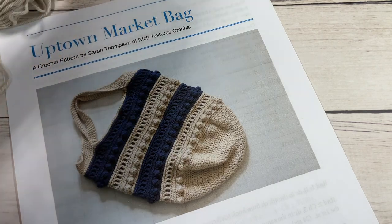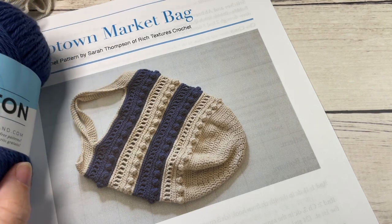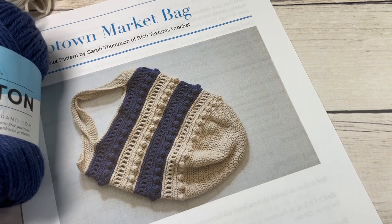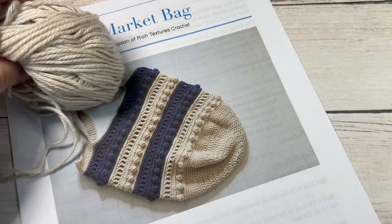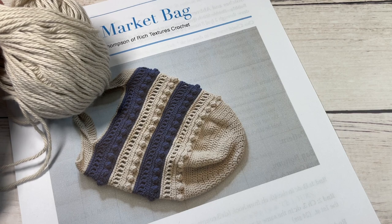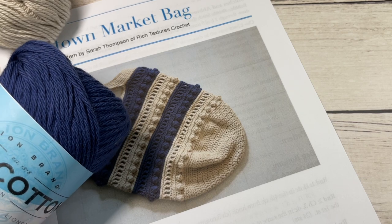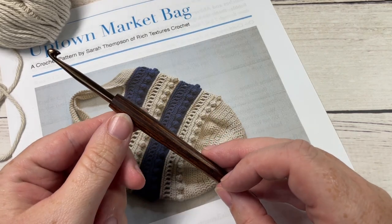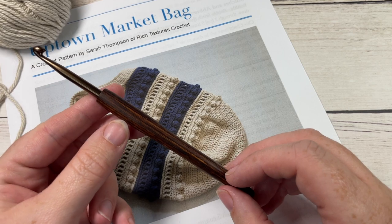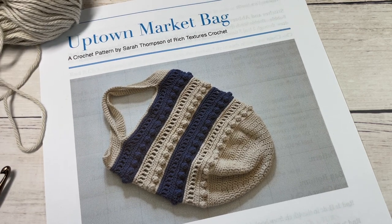For our pattern today you're going to need some worsted weight 100% cotton yarn. I'm using the Pima Cotton by Lion Brand — you can see it here in the blue print color as well as the vintage color. You're going to need about one and a half balls of your color A; each of these balls has 186 yards in it, and then you're just going to need one for your secondary color, your color B. You're also going to need a five millimeter crochet hook. Links to these can be found in the description of this video. While you're here, I invite you to subscribe, take a look around, and check out some of those other market bag patterns.